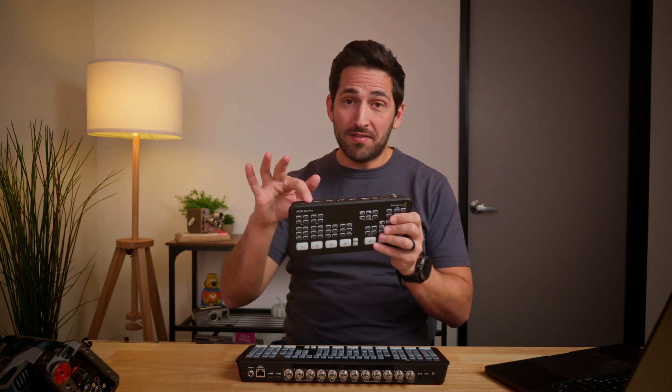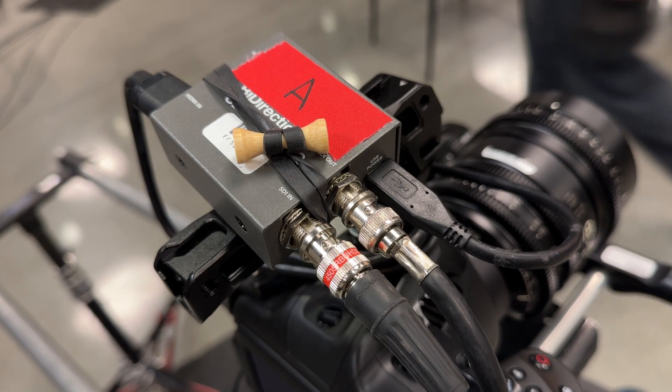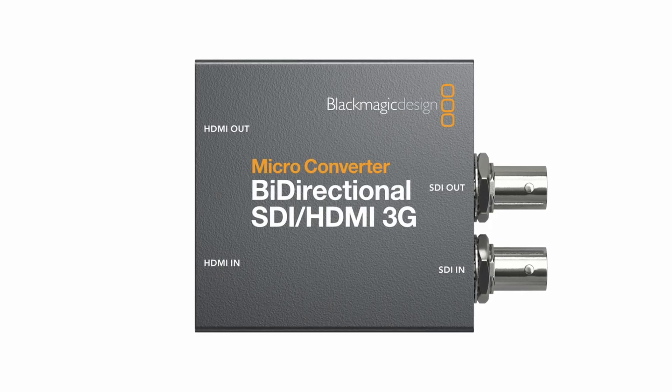A few things you need to do this: I have the ATEM SDI Xtreme, which has eight inputs, but this will also work with any of the ATEM SDI hardware, including the smaller four-port SDI version. You also need an adapter — the bi-directional Blackmagic microconverter. I'm using a one-directional SDI to HDMI for demonstration purposes, but you need the bi-directional one, which can take both an input and an output of SDI.